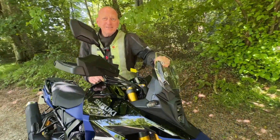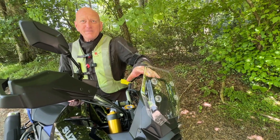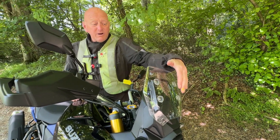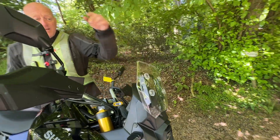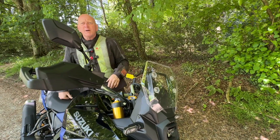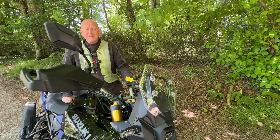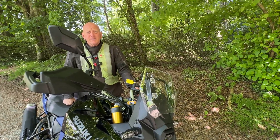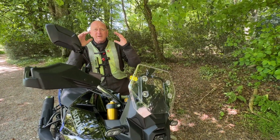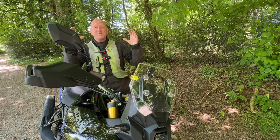The screen is non-adjustable with a big bracket here for your GPS. When I was riding it I noticed the screen is quite vertical, and even though I had a peaked helmet on there was no wind buffeting at all. People complain about buffeting and put things on top of the screen, but this just does everything — there's no wind coming directly into my face, no buffeting on the helmet. I was doing 70 miles an hour and it was fine.